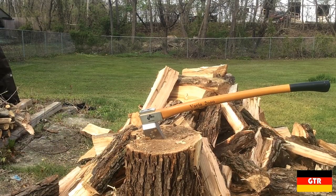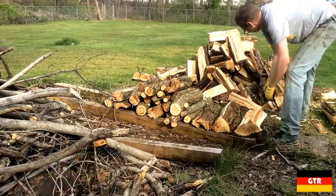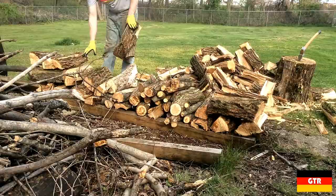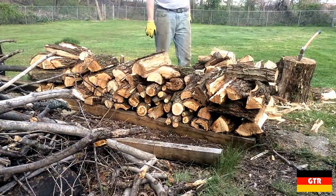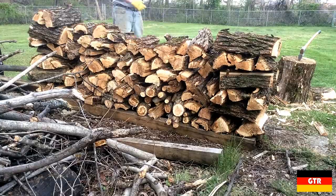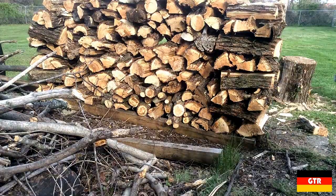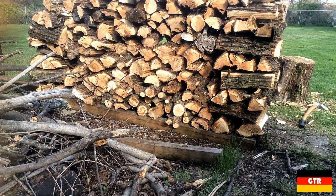After chopping about half a quarter cord of wood with the heavy log splitter, I was quite impressed. The balance of the head is a little bit different than most log splitters I'm used to, with the center of gravity being a bit further forward than normal. To compensate for this, the Vario 2000 handle has a slight curve. I noticed that for most heads you can just use the weight of the head to do most of the work — if you get really good at it, I bet you can use this thing one-handed, which is probably why they also have a Vario 2000 hatchet.